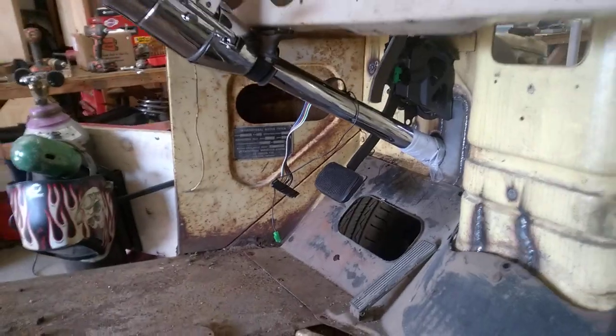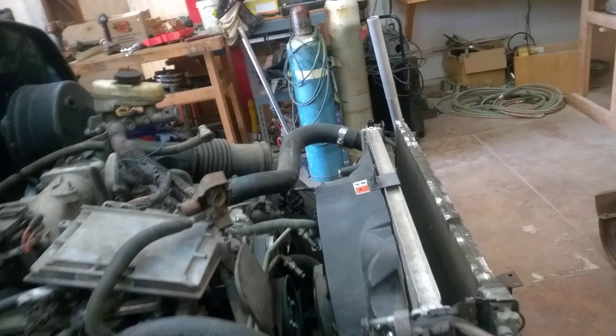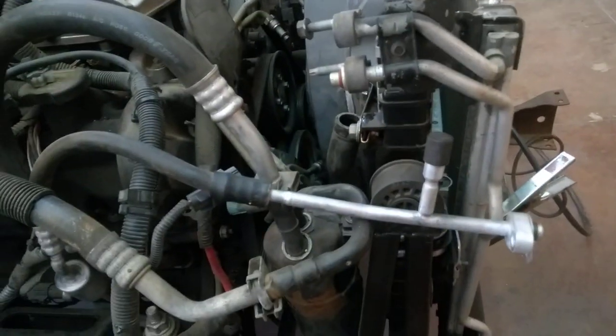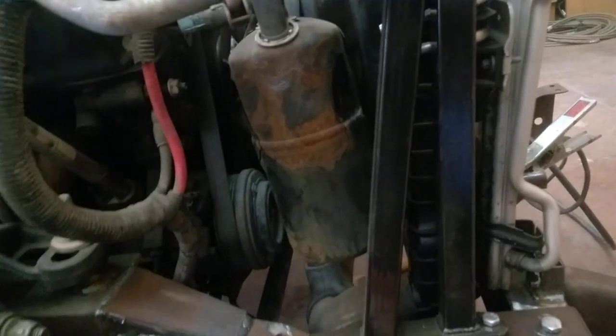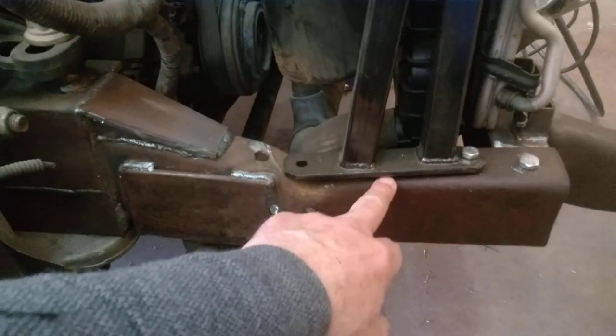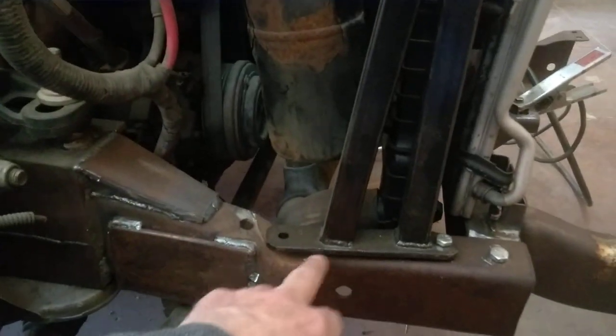Coming around here, the radiator and the condenser all came out of the Crown Vic as well. In the Crown Vic, the frame horn jumps way up at the front of the car and the radiator sits way low, so what Kyle did was fabricate a bracket here to raise it up.